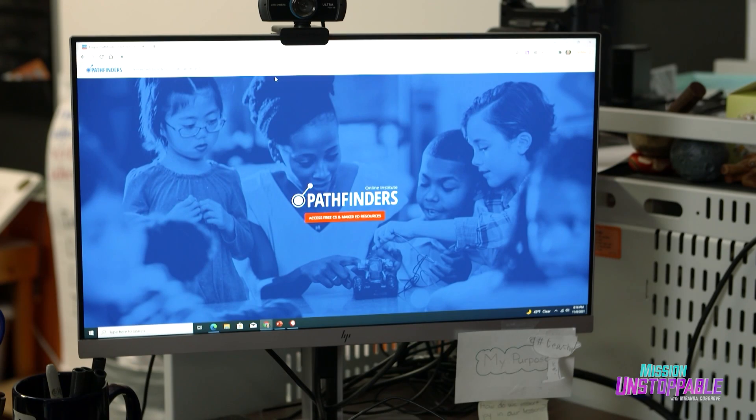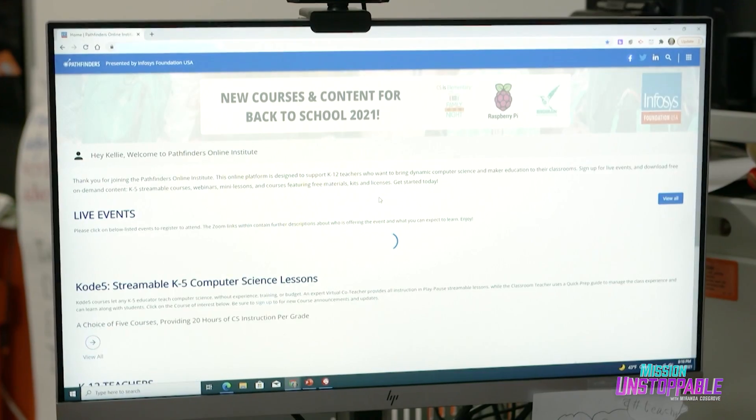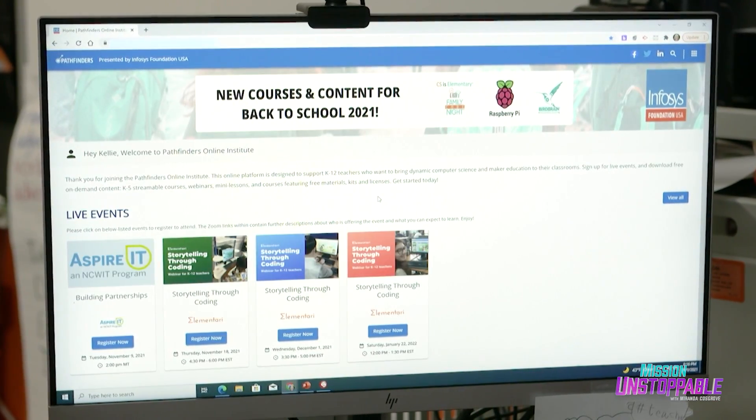When I bring making into the classroom, my students aren't just working on science or math or engineering — they're putting it all together, and maybe even using computer coding. One place Dr. Taylor looks to for inspiration is the Pathfinder's Online Institute, from our sponsor Infosys Foundation USA.